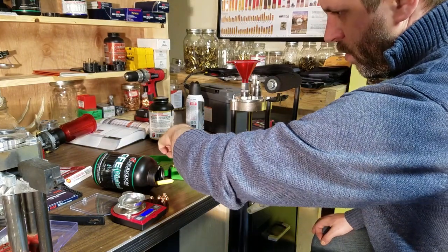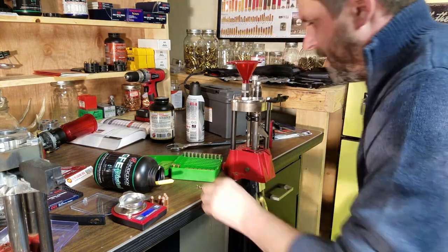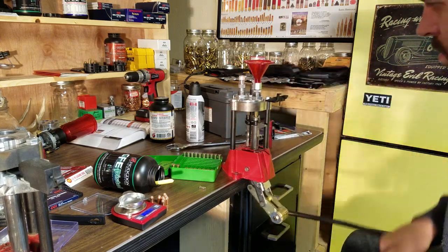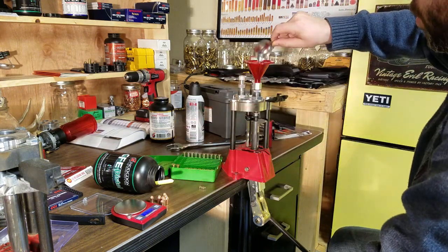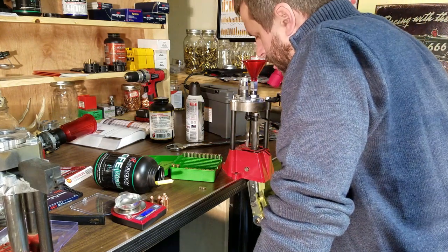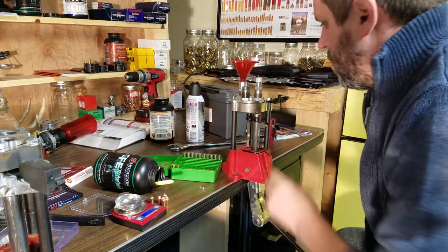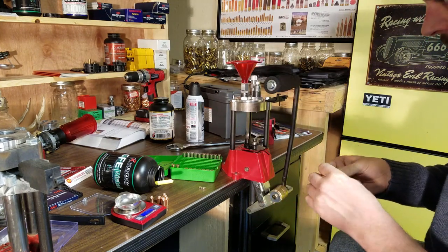Let's go ahead and load one up with CFE pistol — same process. Resize and decap the brass, install a new small pistol primer, flare the neck, drop in the pre-measured powder charge. Again, I use the open slot as a visual powder inspection. Finish the round by seating the bullet and applying a heavy crimp on the brass.